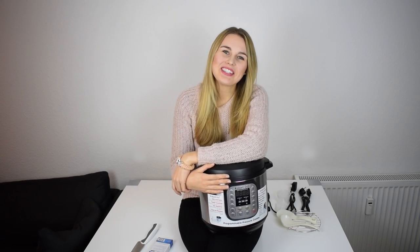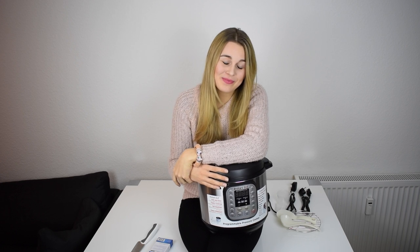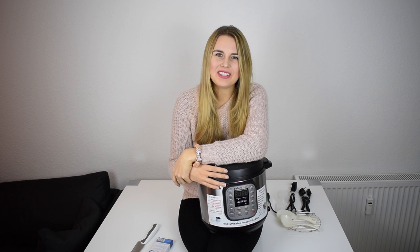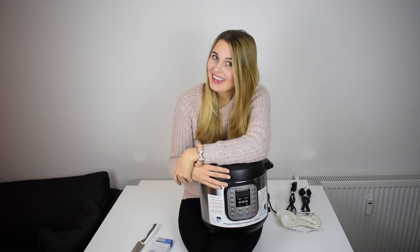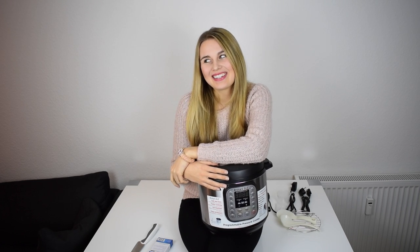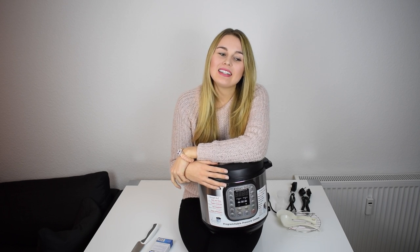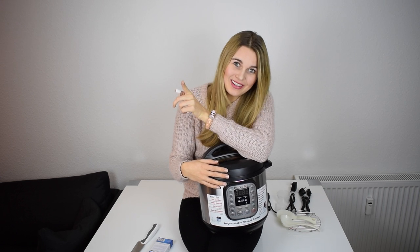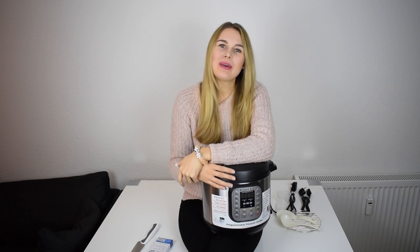Now you know the story about my band-aid. I really recorded how I cut myself, but I wanted to spare you that sight because it's a really deep cut. But if you want to see the cut, give me a thumbs up! I hope you enjoyed the video anyway. Keep watching, be careful, don't cut yourself, and I'll see you in my next video — bye bye!